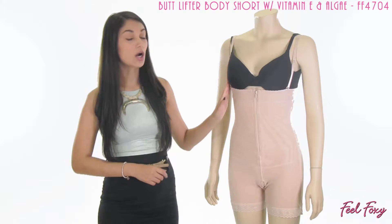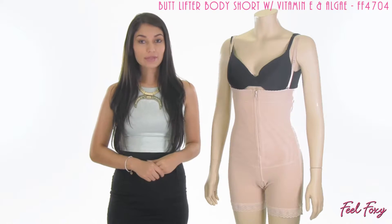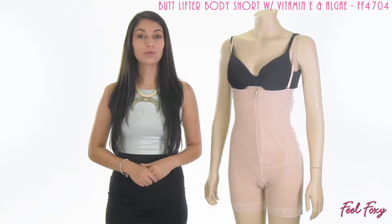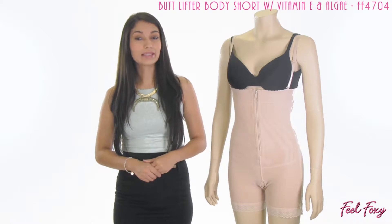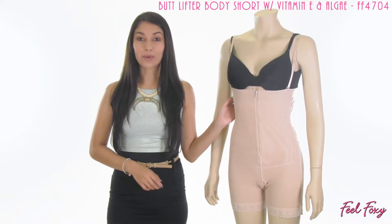The straps on this garment are actually removable. So you have the option of wearing it strapless, or if you want some added support, you can attach the straps to it. It is completely up to you, and it is designed to stay put either way.